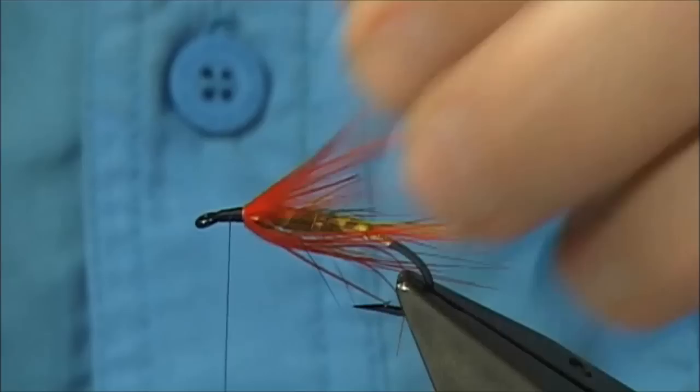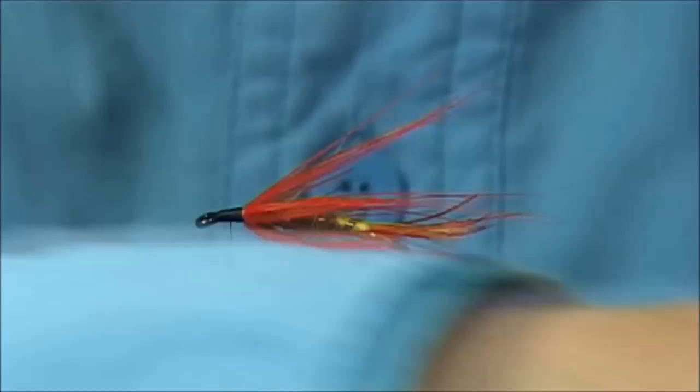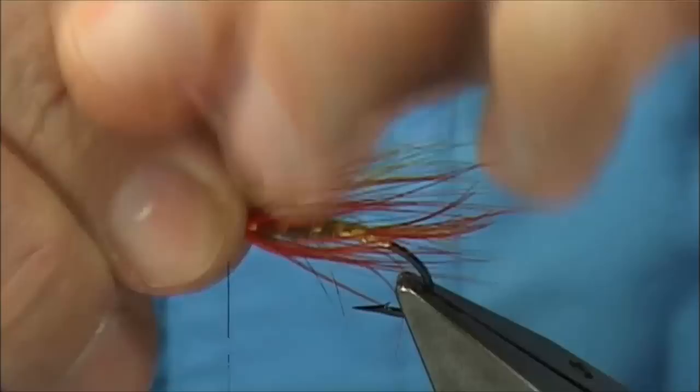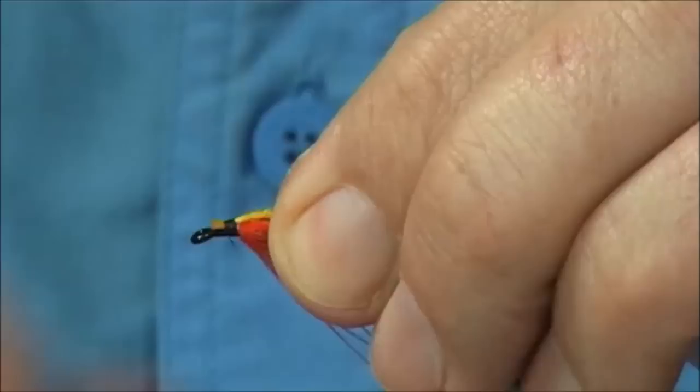Now we're ready for a wee bit of modern touch - I'm going to add some polar bear, dyed sunburst, just a few fibers. Just a wee highlighter underneath, which really lifts the fly. I'm just going to line up the ends a wee bit, just towards the end of the tail - that's plenty. Two or three turns to make sure it's nice and tight, trim away the excess. Just going to make sure there's wax on your thread and tidy up these cut ends.